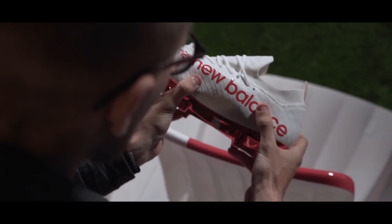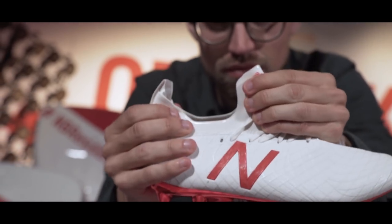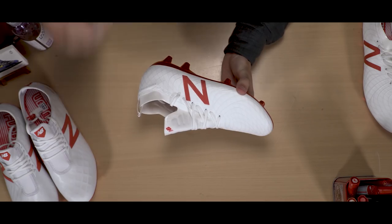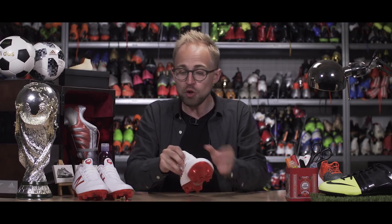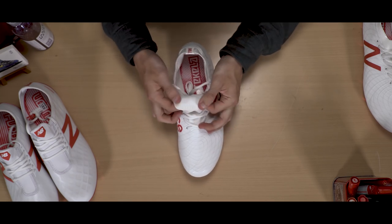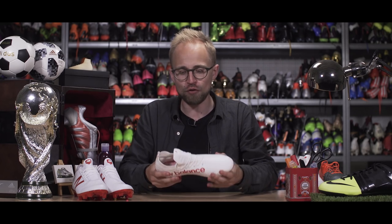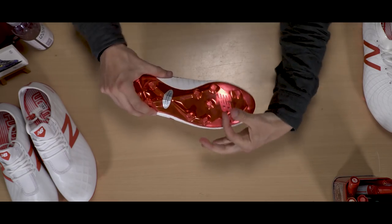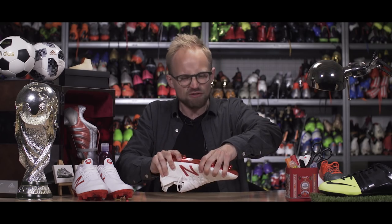The first thing you probably noticed wasn't the upper or the kinetic stitch — it was probably the shape of the tongue and this really iconic-looking color. The idea is to give you a seamless transition from boot to foot. New Balance used a slightly foamy neoprene-like material with a bit of padding to prevent lace bite, plus a few silicone strips to give a sticky effect and prevent movement around the ankle. They also updated the soleplate, giving you conical studs for smooth maneuverability and a relatively stiff torsion bar under the midfoot for a solid base.